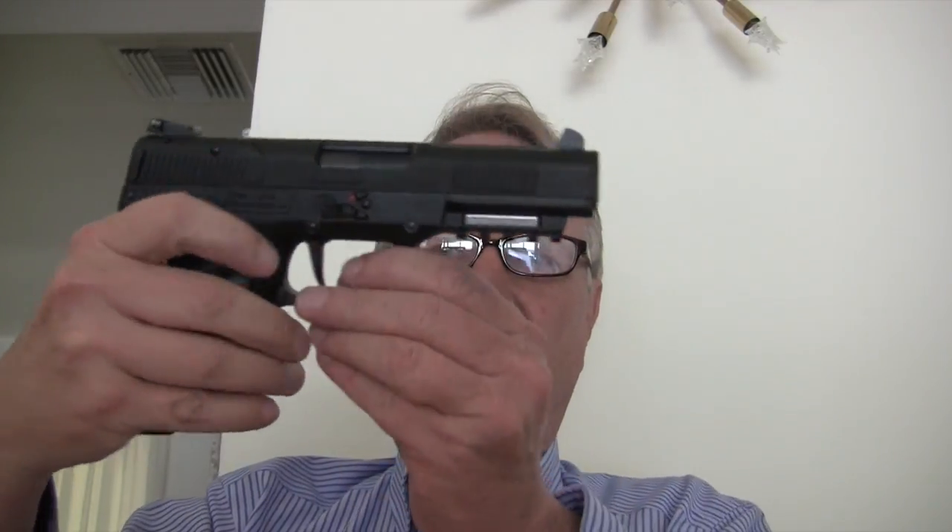Here's the one I got back. First things first — the best part about this is: pull the magazine out, trigger bang — got rid of the magazine disconnect. Beautiful job.